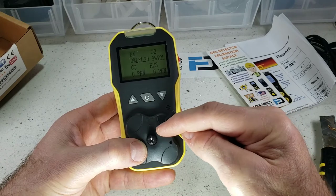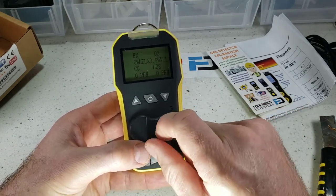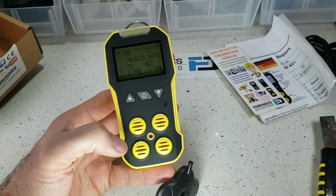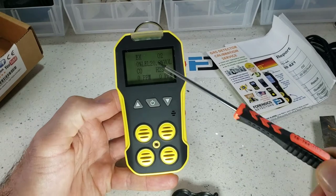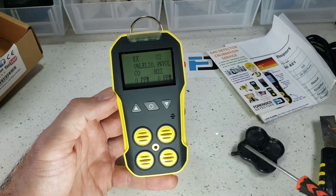In addition, if you're calibrating the device, that's why we call it the calibration cap. On the side here folks, we have the buzzer grill — that's where the sound comes from when it's buzzing. At the top, LED alarms.